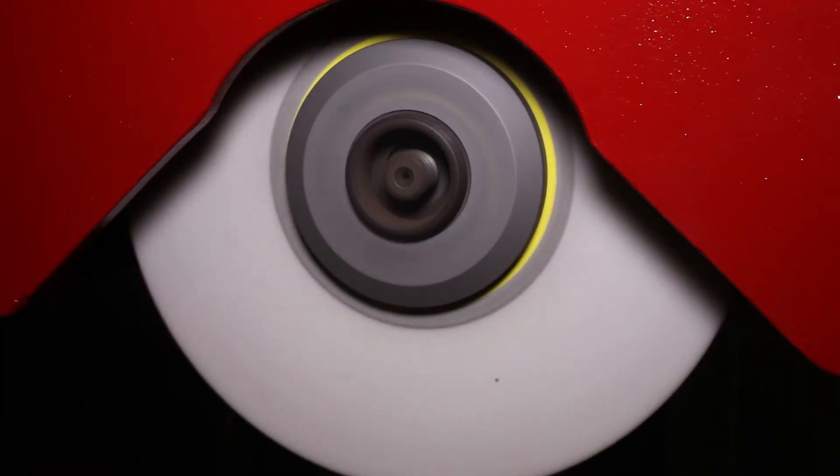That is the surface grinder all done. Thanks a lot for watching.